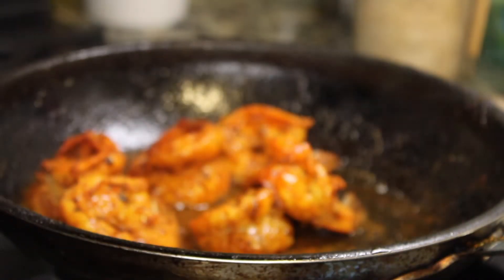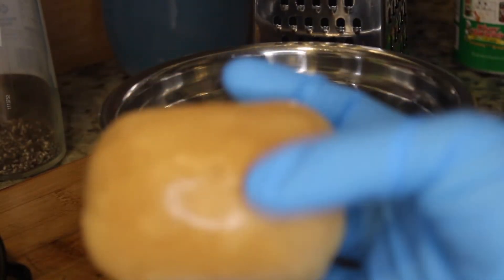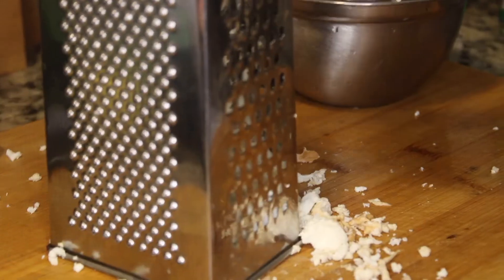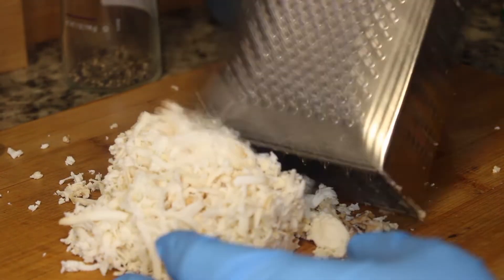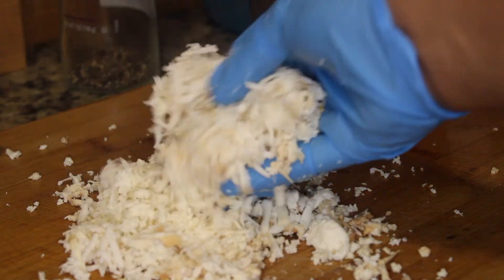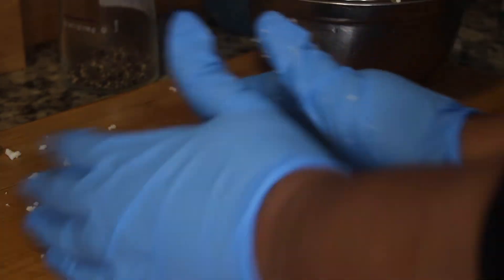For the grits, first shred down some smoked mozzarella. Smoked mozzarella might be hard to find — if you can't find it, you can just use the regular one. We are using two different types of cheeses, and I'll show the next one once we start cooking the actual grits. Put the mozzarella to the side in a bowl so we can go ahead and start making the grits.